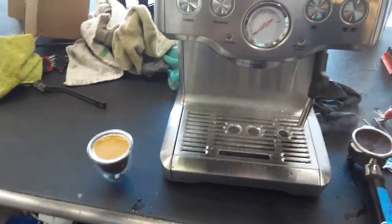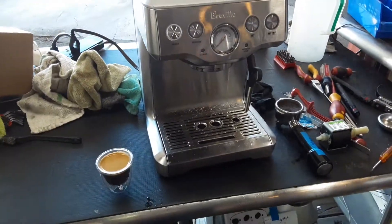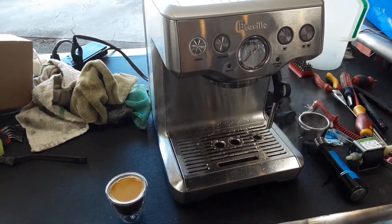And there you have it — we replaced the water pump in the espresso machine and now it's working. Thank you so much for watching Cannon Coffee. Please subscribe to our channel for more content every day, and thanks for watching.